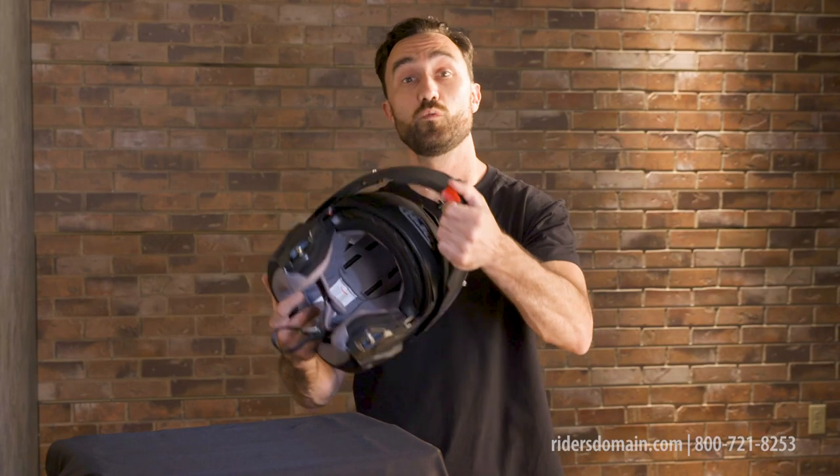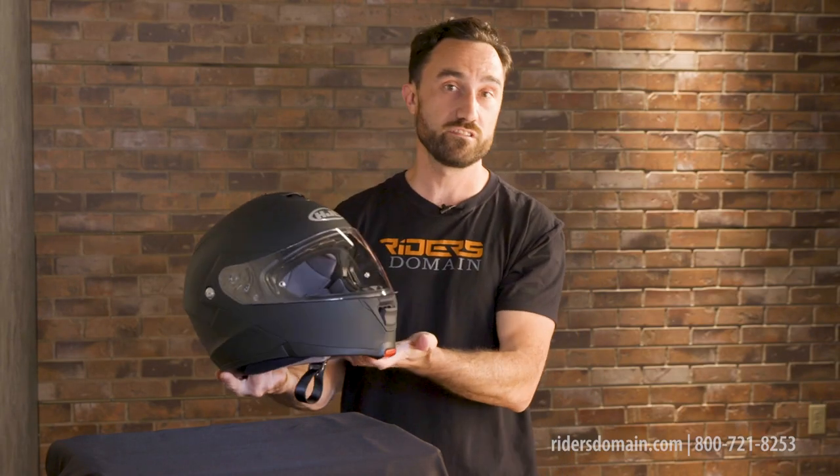The large example we have here weighed out at three pounds 13 ounces on our scale, which puts it pretty much in the running with helmets that run twice this lid's cost. To get this one you're gonna be looking at around 200 bucks.